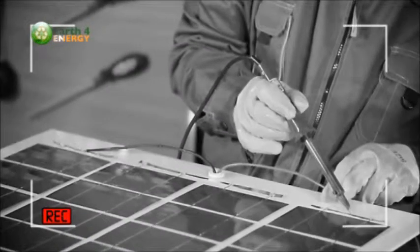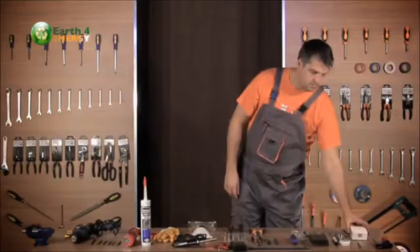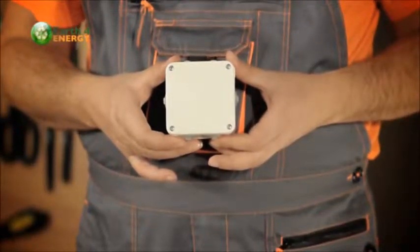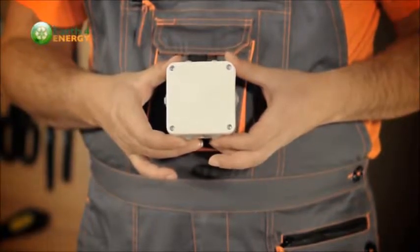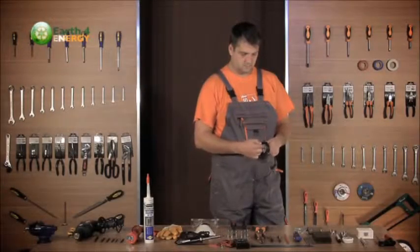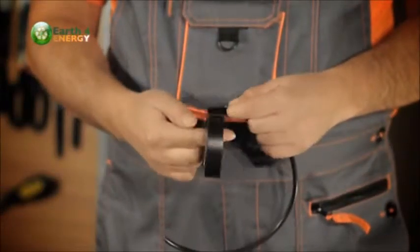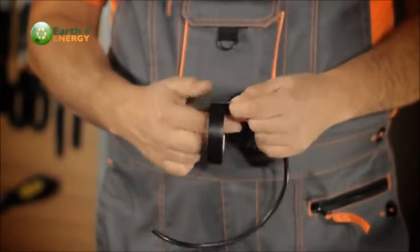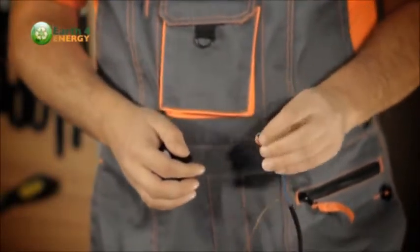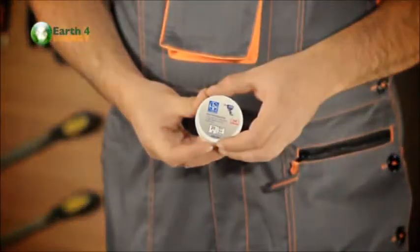Next you'll need a junction box, or J-box, and a chase nipple through which the exit wires are going to come out once the panel is all wired up. The exit wires will be live whenever the solar panel is in the sun, so it's a good idea to wrap the ends of the exit wires in electrical tape to prevent any chance of shorting out.